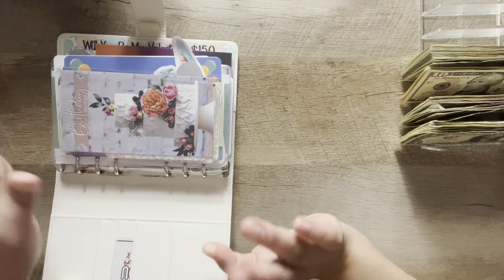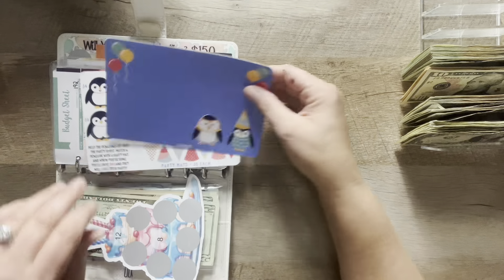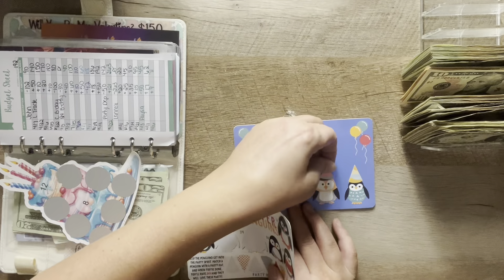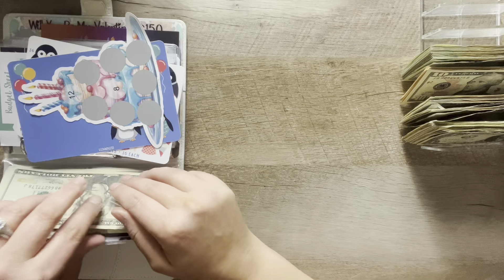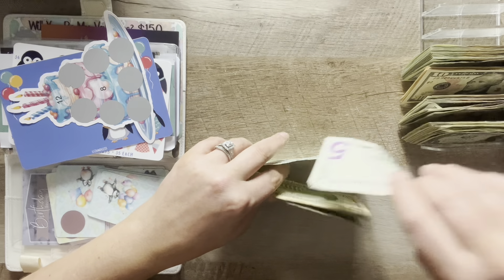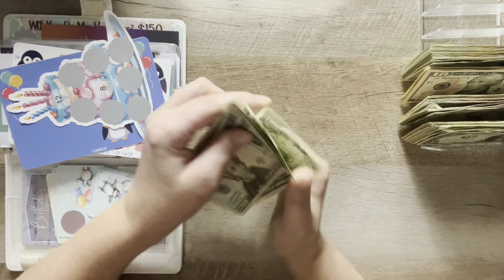Starting right away in the holidays binder. For birthdays, I'm just going to do one of the five dollar ones — right on his head, so cute. We are going to do five dollars in here. That comes to $5, $20, $40, $60, $75, and $76.